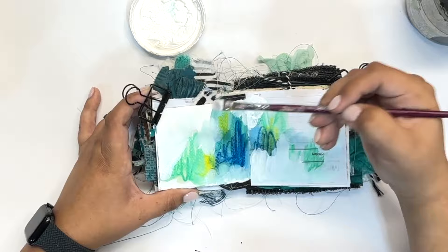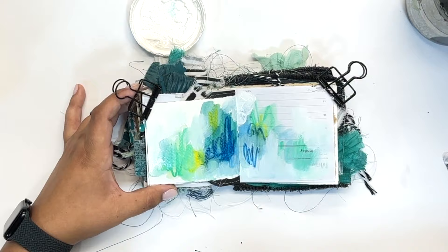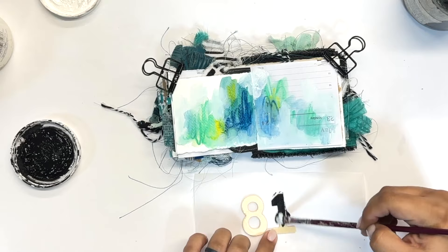I'm adding in some white gesso now — I want to blend and blur the edges of where the color was, and it's giving me a little bit of a dreamy effect. It's a lot softer than a lot of my other pages and it's fun to see the differences that you can have.